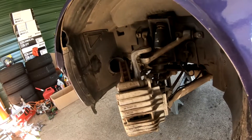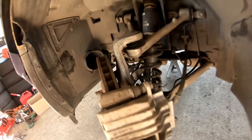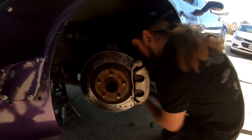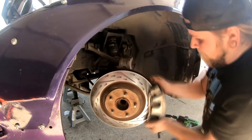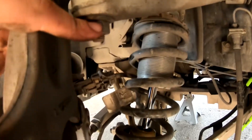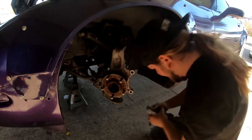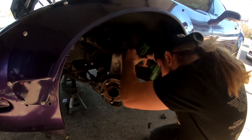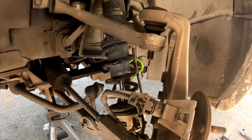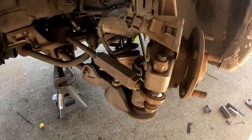First we will remove the caliper — it's two 21 millimeter bolts — then we'll remove the rotor, and then we will start disassembling the front suspension. Next we'll be removing the knuckle, so it'll be a 19 up top and a 23 at the bottom. Now that we have the nuts loose on the knuckle, we're going to go ahead and remove the bolt on the tie rod end and fully remove the knuckle.